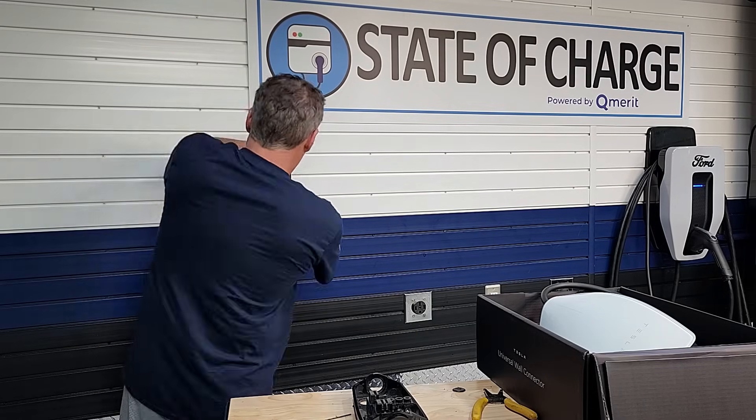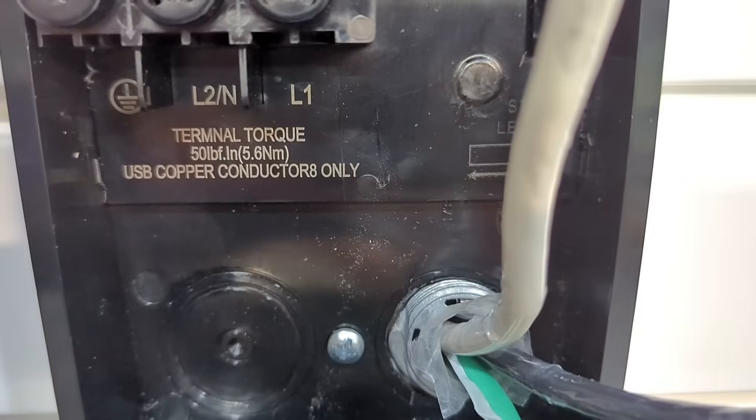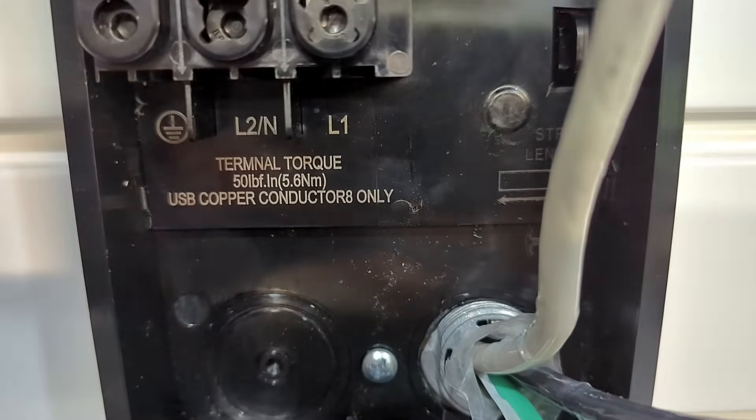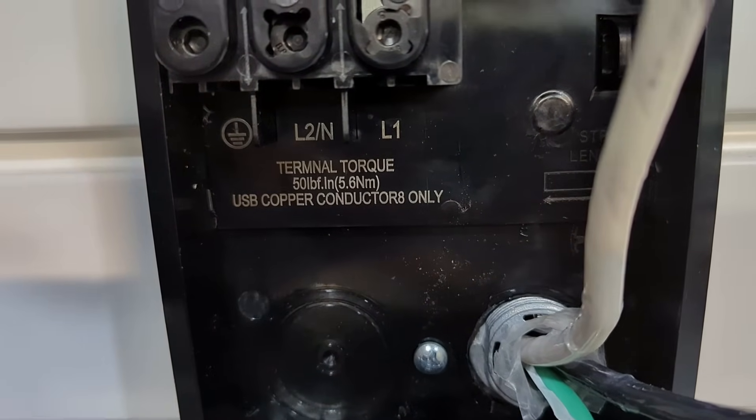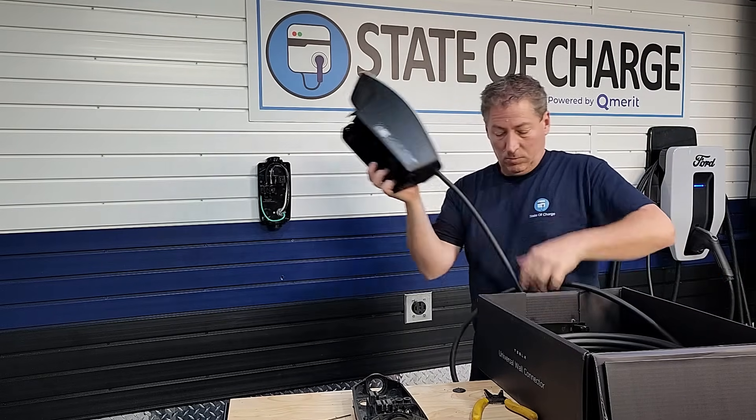I actually have a deal with Qmerit where they install all of my charging equipment. Inside the unit, Tesla actually prints the amount of torque you're supposed to tighten the screws to. Tightening to the proper torque is essential for home charging equipment. The three biggest causes of charger problems are: use of inferior outlets if you want a NEMA 14-50, and if hard-wiring — never use aluminum wire on EV home charging equipment, and not torquing the wires to the manufacturer's spec. You absolutely need a torque wrench.